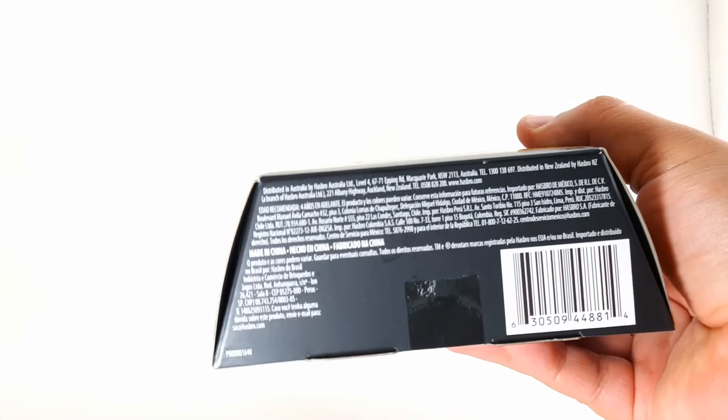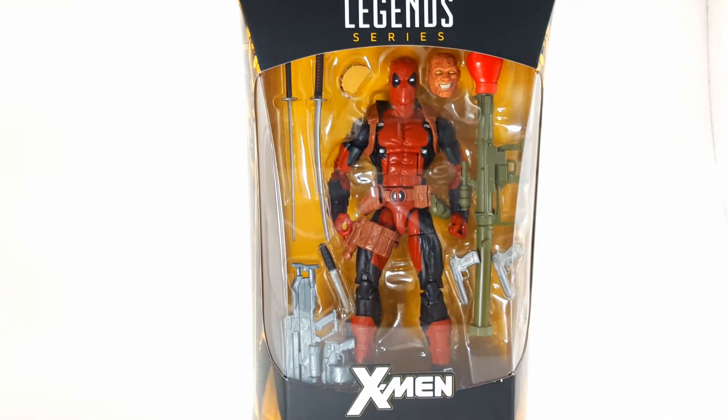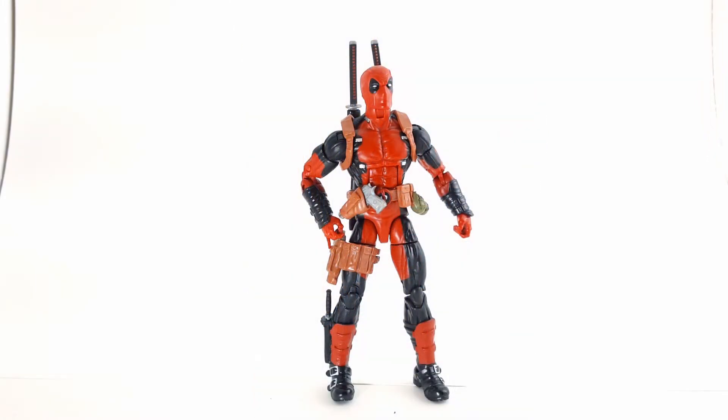Let's look at the side of the box — once again we have Deadpool, the same image on the other side. The top of the box has the emblem. So let's open this bad boy up and take a look at all his beautiful toys. We have the Merc with the Mouth out of his packaging, which I'm pretty sure he's all happy about.